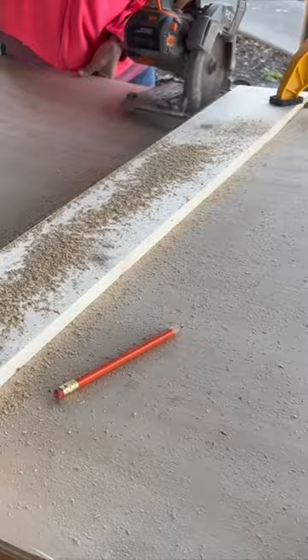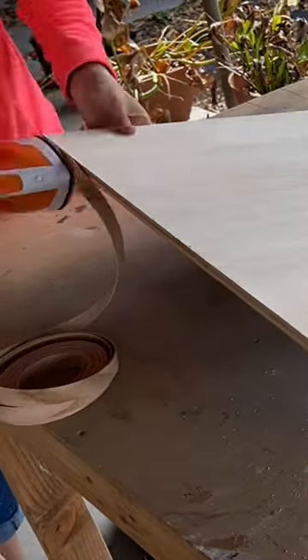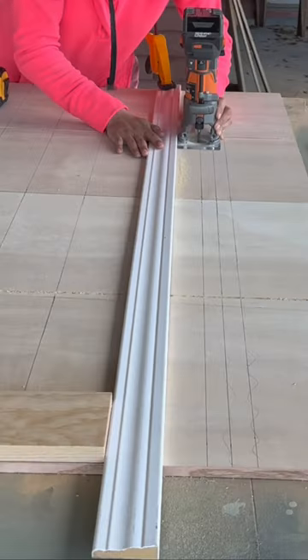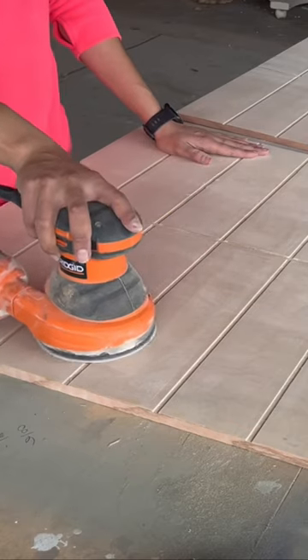I began by cutting down half-inch plywood to size using my circular saw first and then my table saw. I edge banded the raw edges and then began measuring and marking out where I would be placing my full drawer fronts. Using a scrap piece of trim as a guide, I created the grooves with my router and sanded everything smooth.